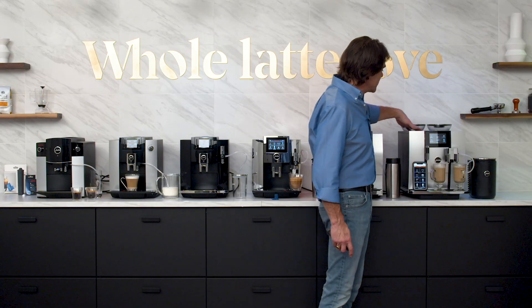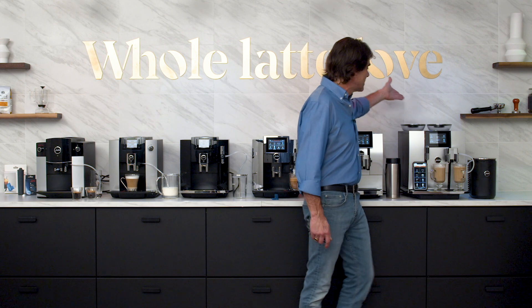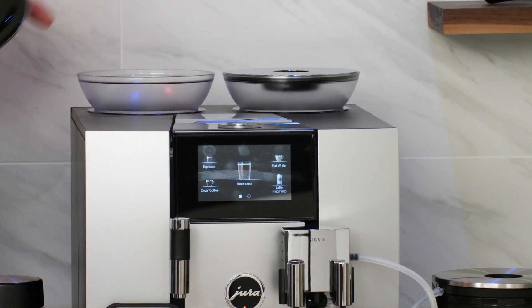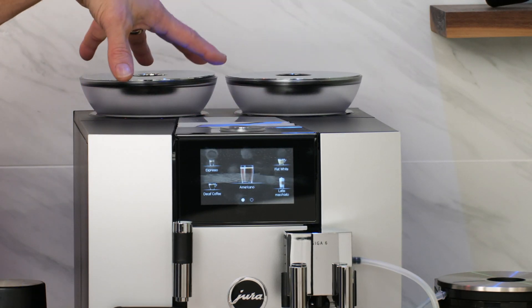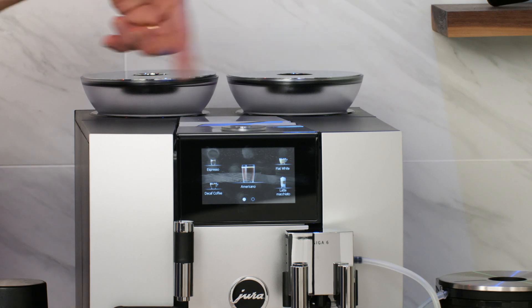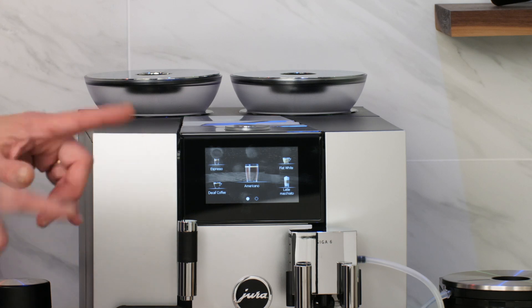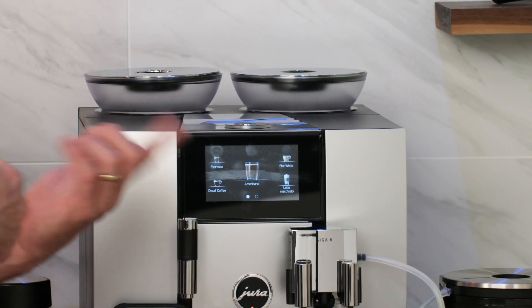Something else with the Giga 6: all the other machines have a single grinder, but on the Giga 6 you have two grinders. A lot of people will put their regular caffeinated beans in one and use the other for decaf. When you program your drinks, you can decide which grinder to use, or even mix between the grinders. If you want a half-caf, in 25% increments you can take coffee from either grinder and mix them.